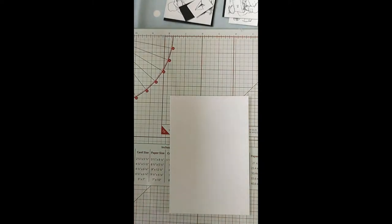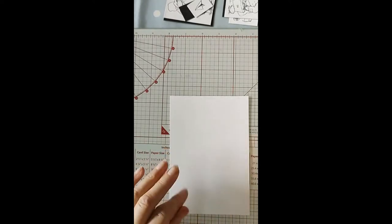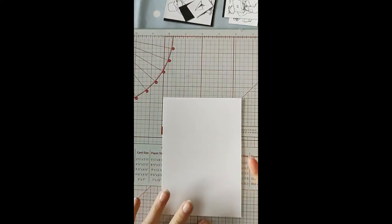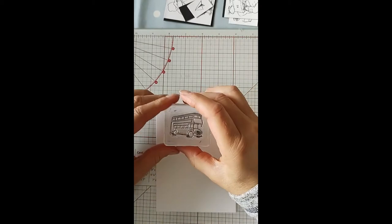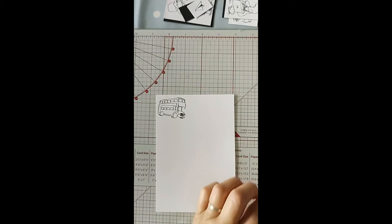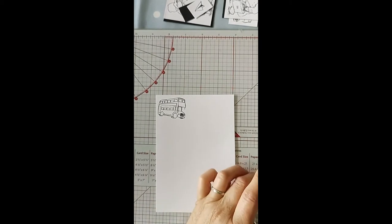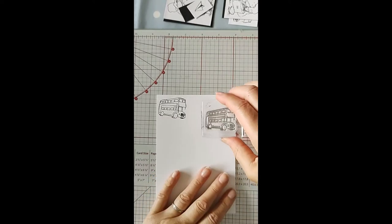I'm going to use some black Memento ink for this. If you're interested in buying this Paddington stamp set, you should be able to find it on the Craft Stash UK — that's where I got mine. What I'm doing is just stamping the bus onto this paper, and this is going to be my backing paper.